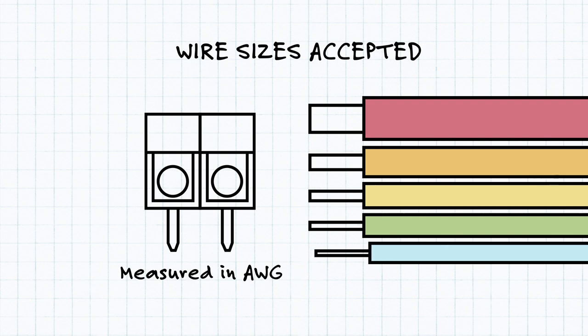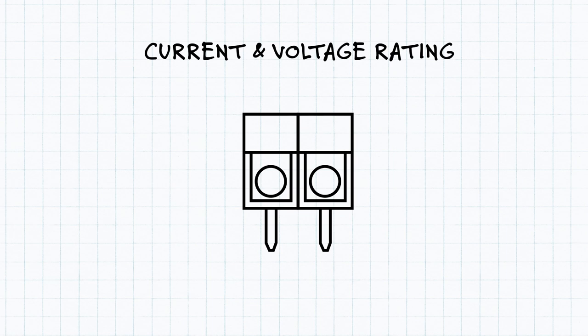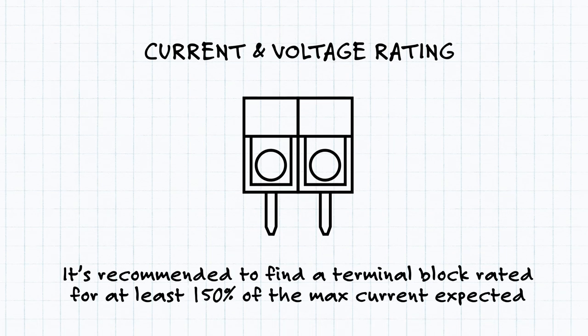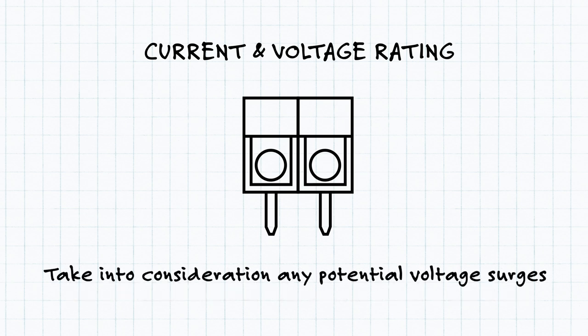While discussing the electrical ratings and connections, it shouldn't be any surprise that each terminal block will have both a current and voltage rating. When looking at these ratings, it's usually recommended to find a terminal block that is rated for at least 150% of the max current expected, or there may be overheating and serious damage. While evaluating the voltage rating, you should also take into consideration any potential voltage surges.